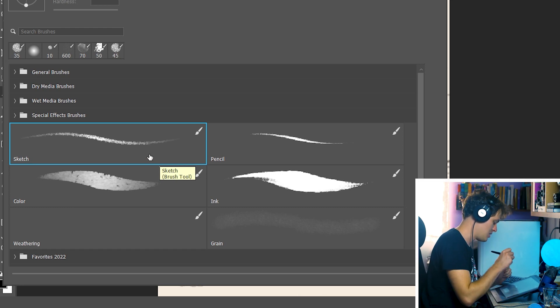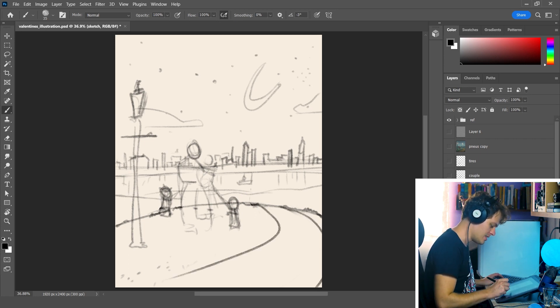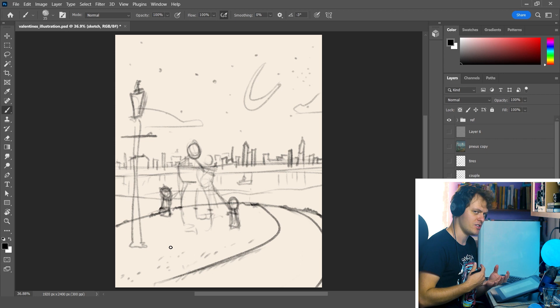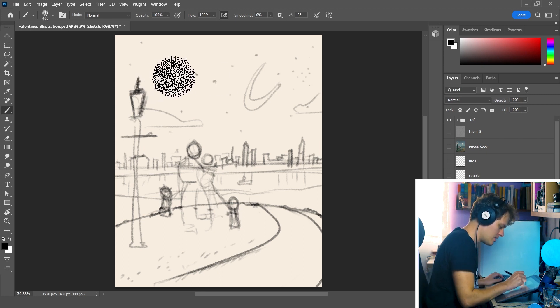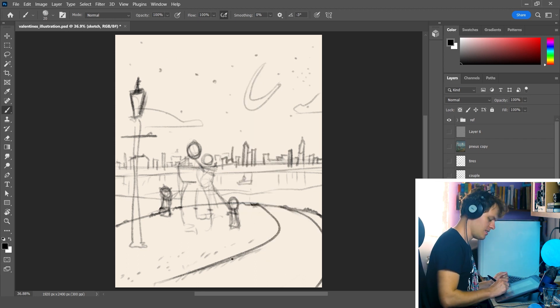The first one is my sketch brush. I do sketches with this brush. What is cool about it is that this brush is very soft. The feeling I have is similar to when I'm using charcoal — it's very smooth and very loose, and you can work on your sketches very freely. Let me increase the size a little bit so you can see what it does. And I always start with this sketch brush.